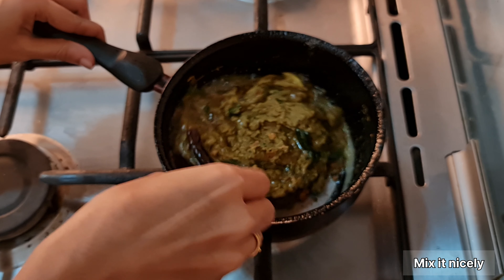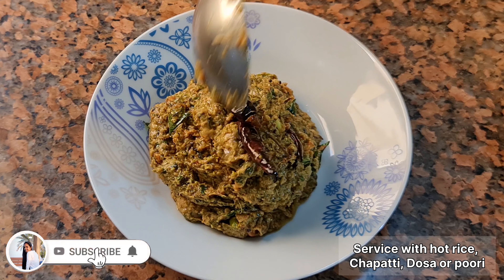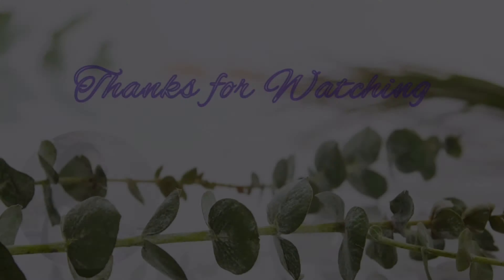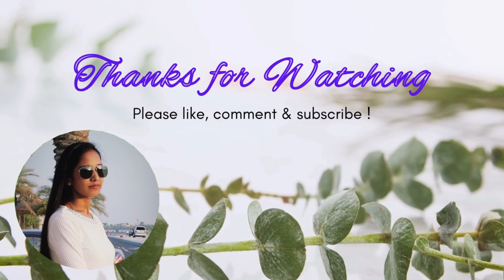This is a beautiful combination. We will try it. Like the video, subscribe to the channel, and share again. I'll see you next time.